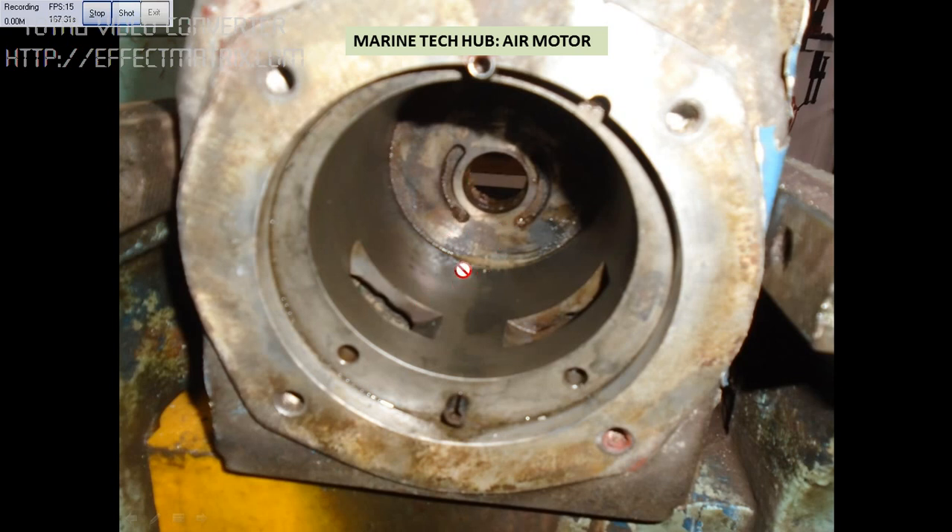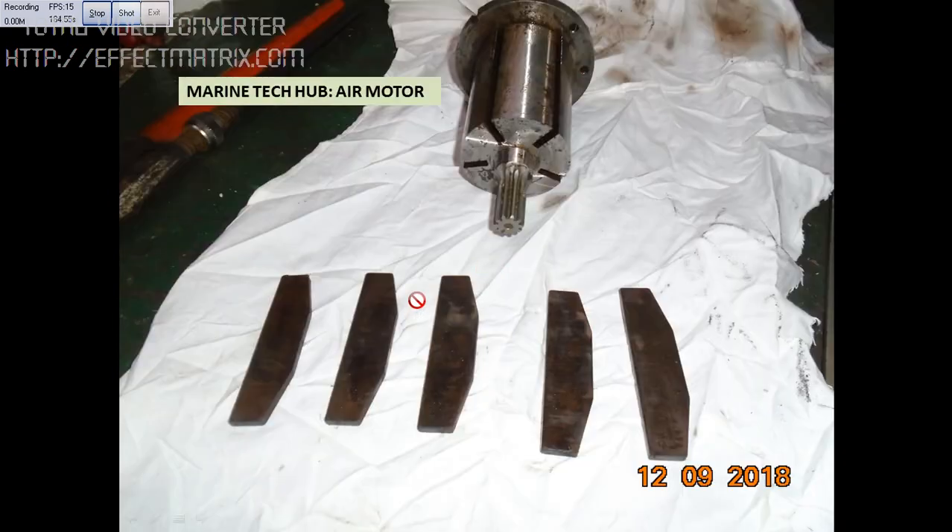If you see this, I have removed the rotor part. The vanes will actually be moving on this portion. One hole will be forward when the air comes here, and once the air comes from the other side it will rotate in the reverse direction. The remaining air will go out through the silencer. I have removed all the vanes — these are the five vanes I have removed from here. This portion will be inside and this portion will be outside. When the air is given, this will rotate, and the vanes will move up with centrifugal force, so the air will be able to rotate it — one time in one direction, other time in the other direction.